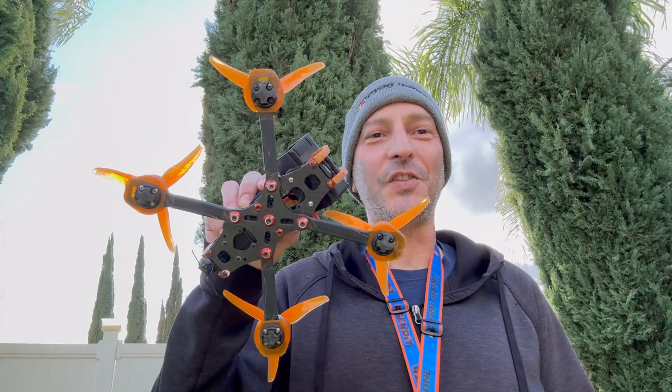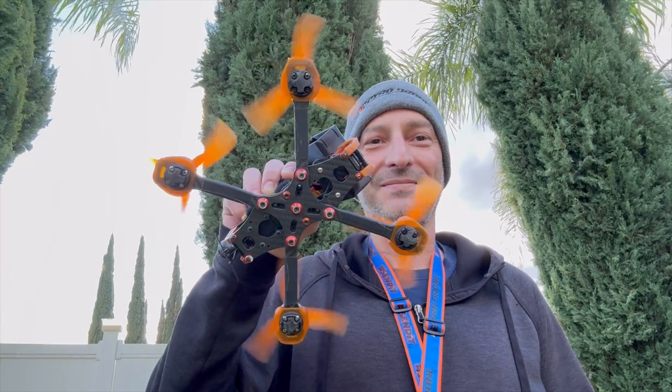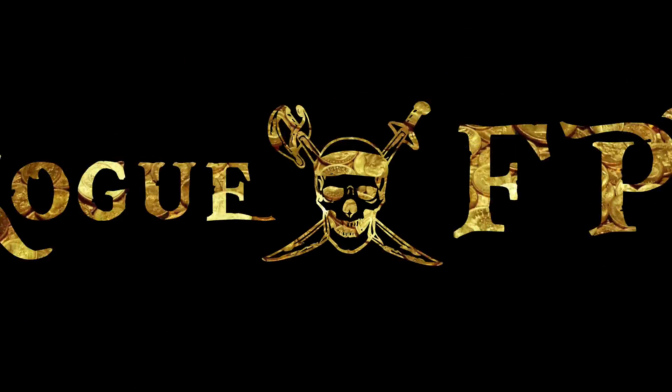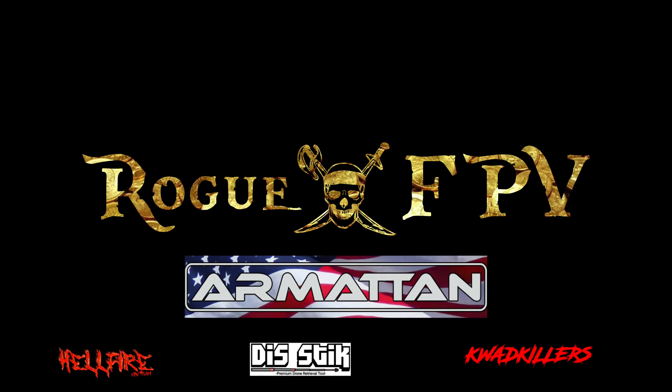I'm RogueFPV, and this is Do-It-Yourself Nosejob. Welcome back, everybody. Thanks for tuning in with me, RogueFPV.